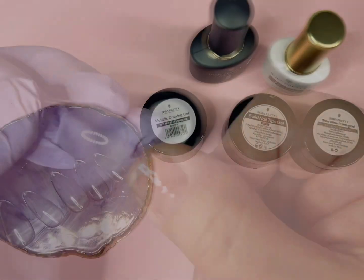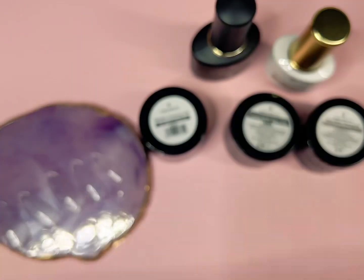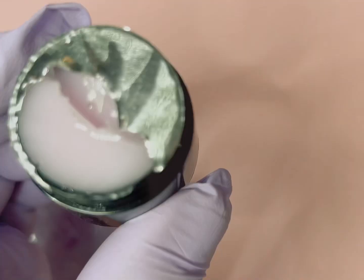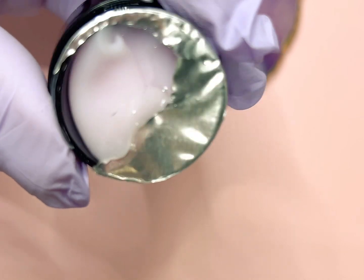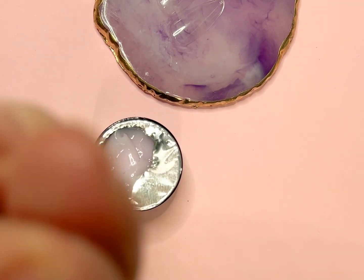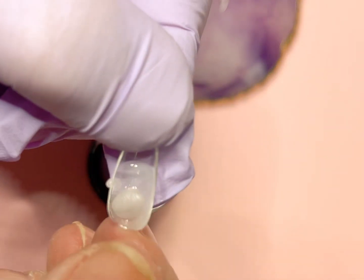What I decided to do is break out my Kiara Sky jelly tips in the almond medium. I have my nails prepped and ready, and this is the hard gel. I love the light pink color it came in — it's almost like a ballerina pink.